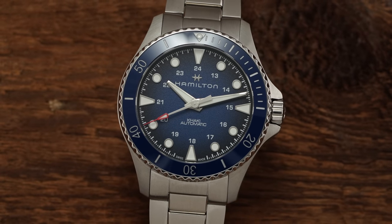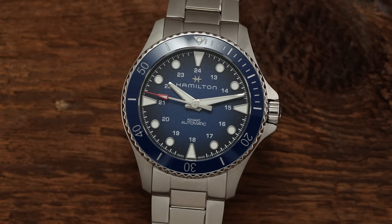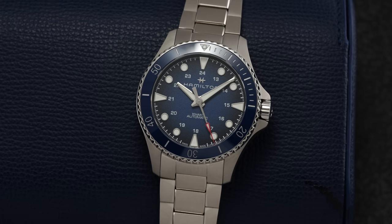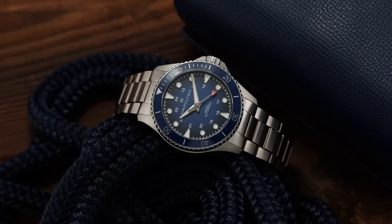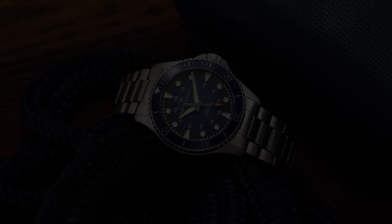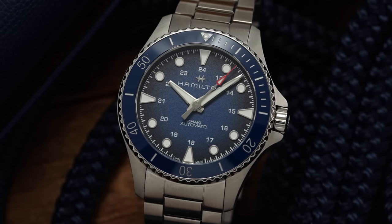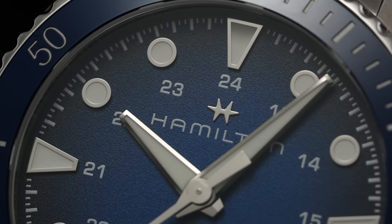Looking at some of the pros and cons affiliated with this Khaki Navy Scuba — to begin, the size is going to be larger with this piece. This wears true to size, if not larger, and probably does wear larger than what the case size indicates. Lume is also going to be just okay — not as bad as some of the other conventional Khaki models oriented toward the field watch side of things, but for those stacking this up against more professional dive watches, you do have to knock it there. And finally, only two points of micro adjustment and no extension in the clasp for those that want that full diving experience with on-the-fly adjustment — that is also something to consider.